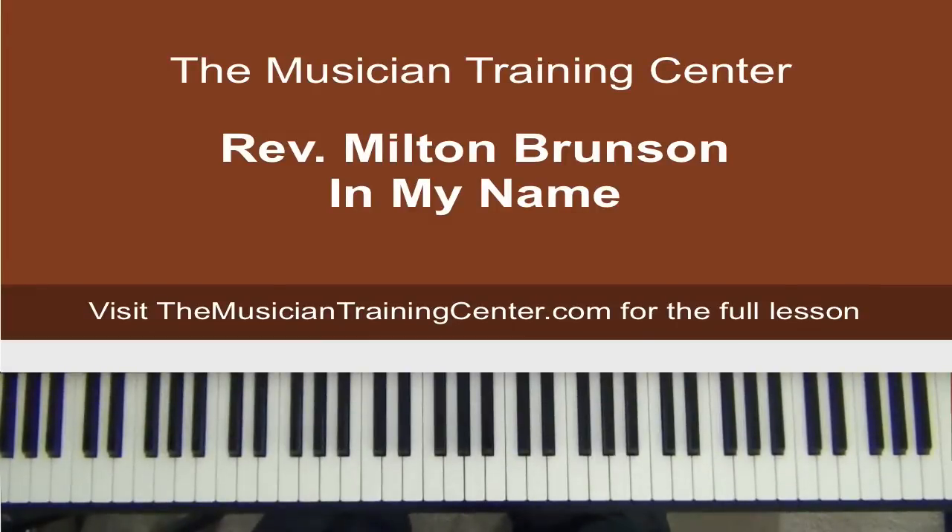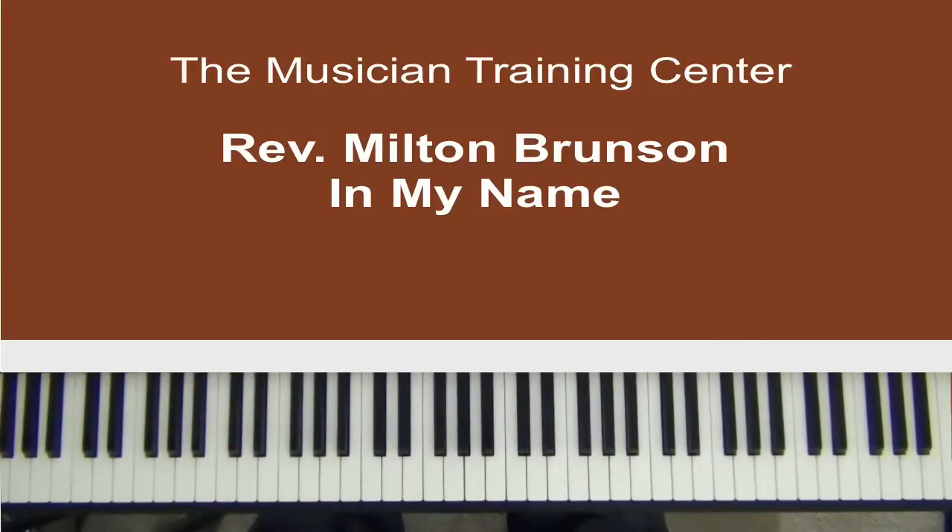Hello to all my viewers out there — Jabbar Brown here. Today's lesson will be by Reverend Milton Brunson, and the song is entitled 'In My Name.' We'll be in the key of G flat. The sound I'm going to use is the dynamic grand piano — no pads, strings, or anything to go with that. I'm going to dive straight in and break down some chords.